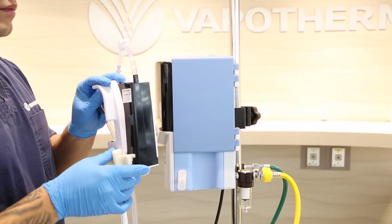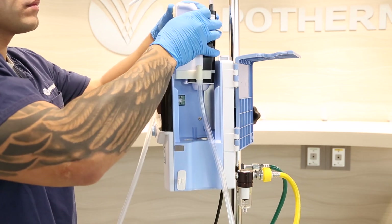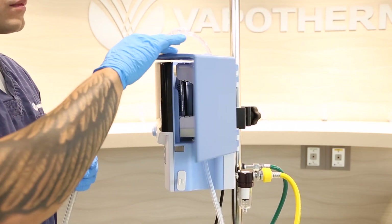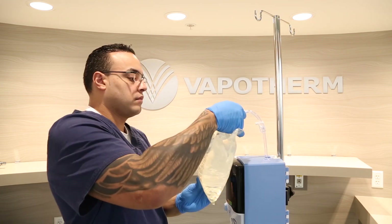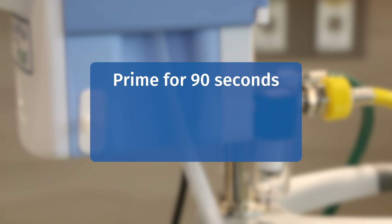Still holding the disposable chamber by the handle and using your free hand, open the door to the Precision Flow Plus docking station. Coming down over the top, slide the disposable circuit into place, making sure the heater plates are lined up, and push firmly down. Ensure the DPC is fully seated and shut the door. Using aseptic technique, take an alcohol wipe, rub the tip of the water spike, and then spike your sterile water bag. Before we turn on the unit, unclamp the water inlet tube and make sure water is flowing into the disposable patient circuit. Wait approximately 90 seconds before pressing the Run Standby button. If you are using a hard water bottle, wait 180 seconds.